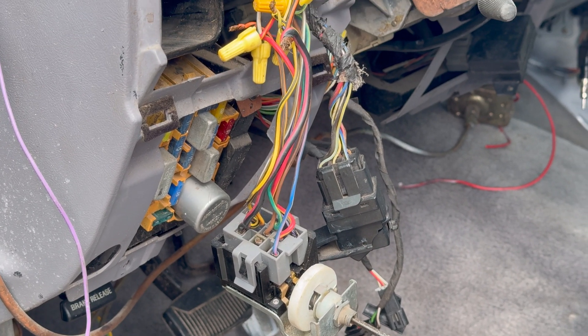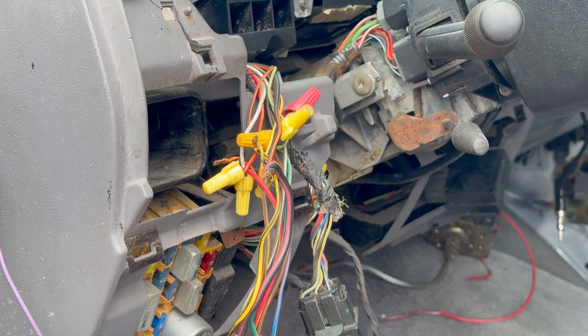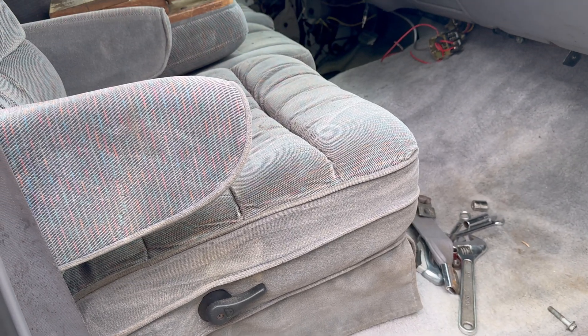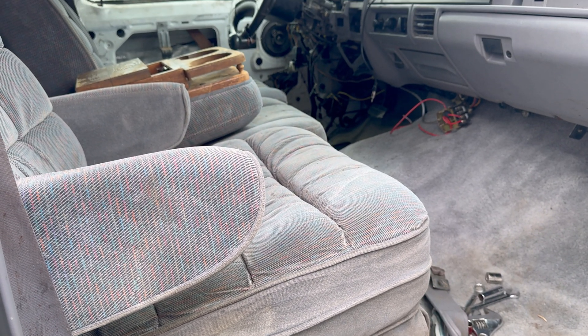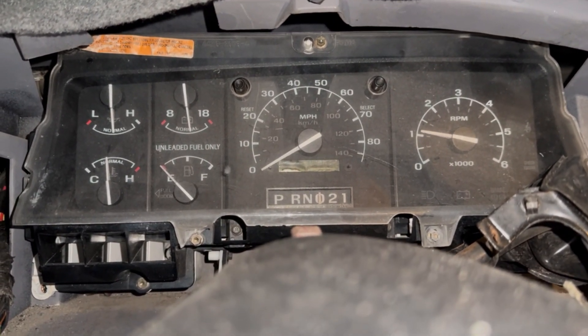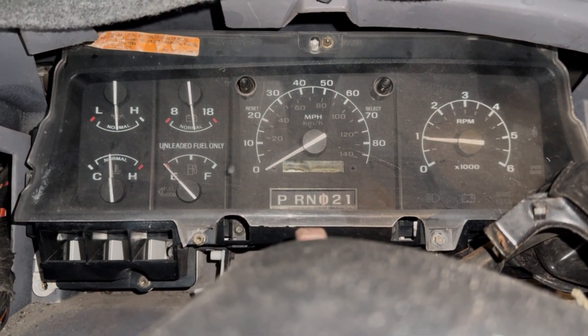Hey everyone, welcome back to Wise Guys Garage. In today's video, we're going to be working again on my 1994 Ford F-350. If you haven't seen my most recent video, I just purchased this truck pretty recently. One of the problems present when I purchased it was the fact that the instrument cluster did not operate correctly.